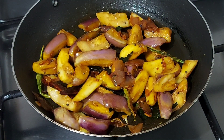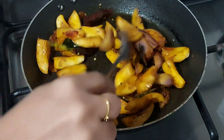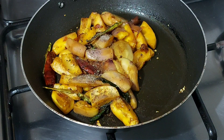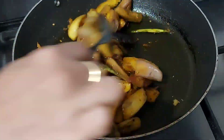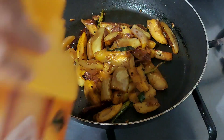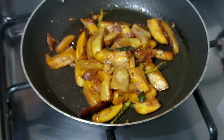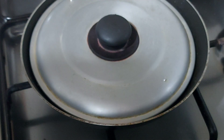Now we are going to put 3 vegetables in the pot. We will put a little bit in the pot and fry the spices. We add 1 spoon. Add a little bit of curry. I will cook it for 3-4 minutes.